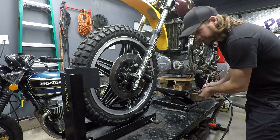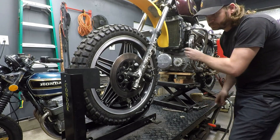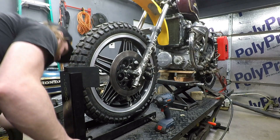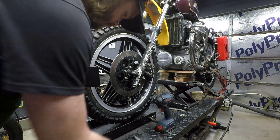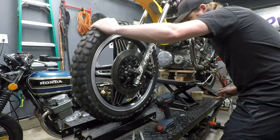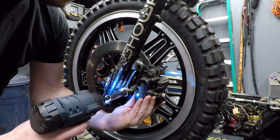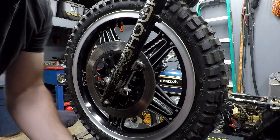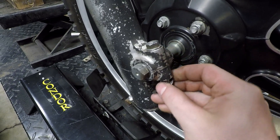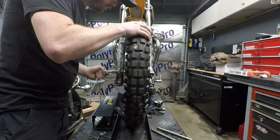Step one: get the front of your bike suspended in the air. Once you have the weight off the front tire, go ahead and remove the caliper, then pull the axle. If you have a pinch bolt, loosen it, take it all the way out, and start moving your axle.